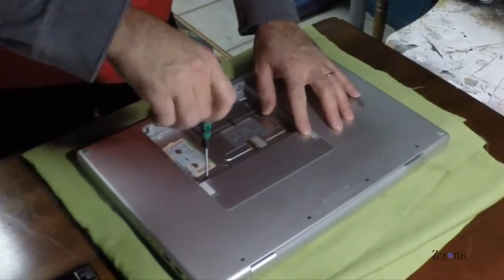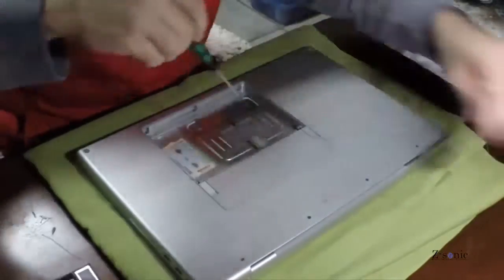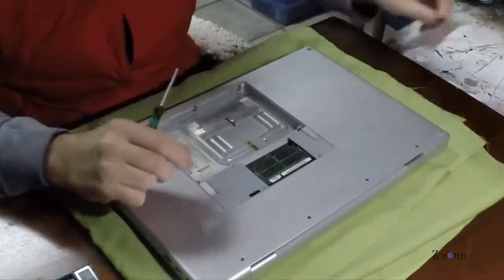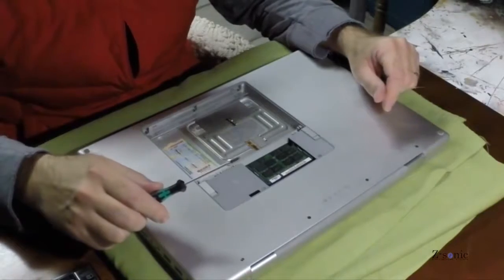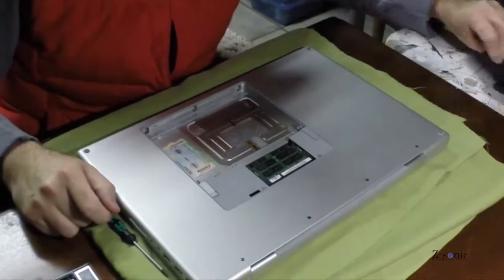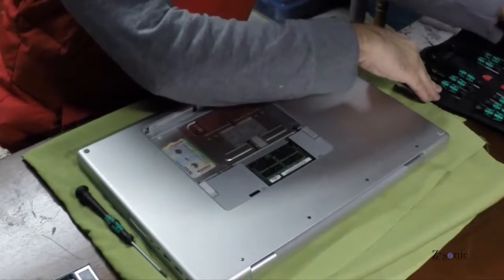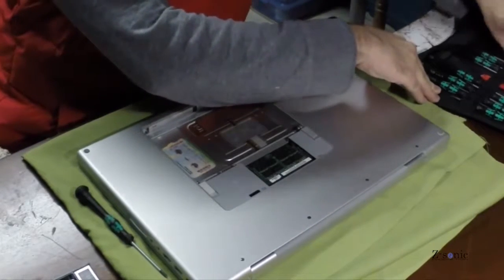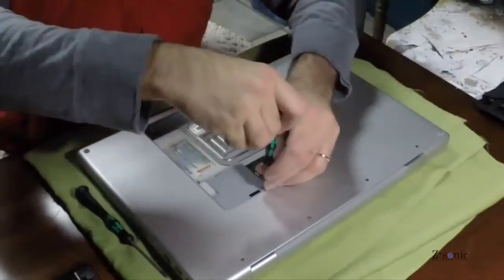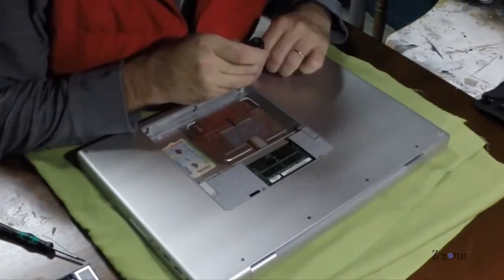It's quite easy to replace and it comes with all the screws you need. First of all I need to open up the laptop. There's no need to remove the memory — it can stay in place.